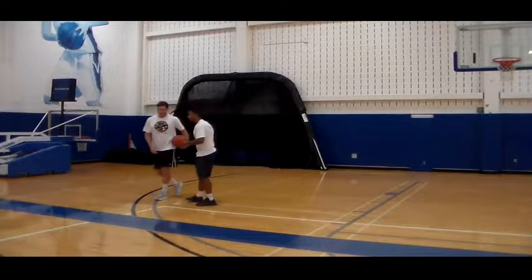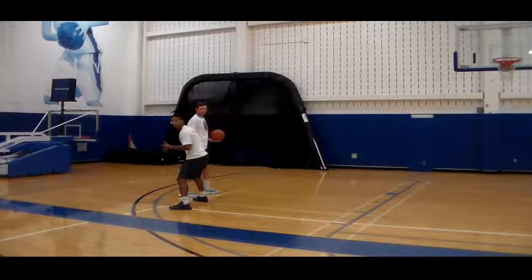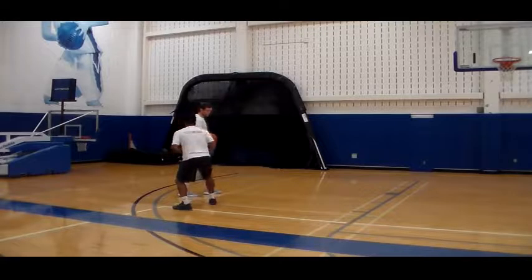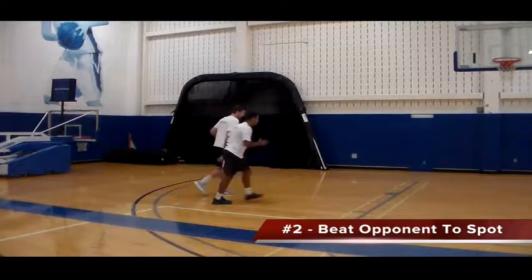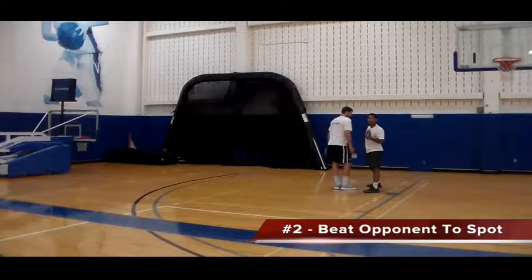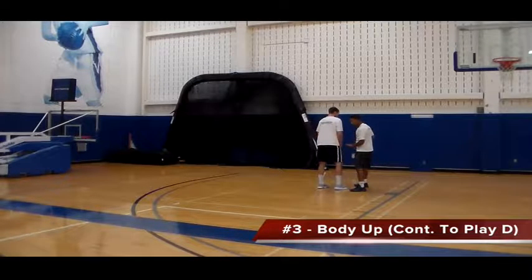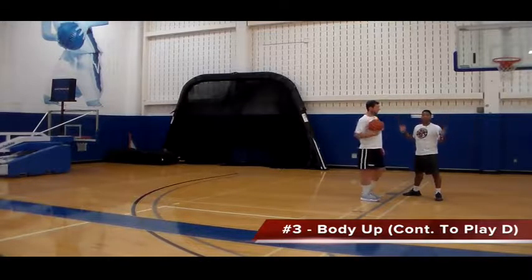So sometimes what happens is if Will actually gets a step on me and I have to turn my head to see Will, that means I should no longer be sliding anymore. What I want to do is turn and beat Will to a spot out here. Will's driving, I want to try to beat him and cut him off. It might be physical, you might have to body up. And if you cut him off, he might do another move, so you can't stop playing defense — you may have to start sliding again and continue.